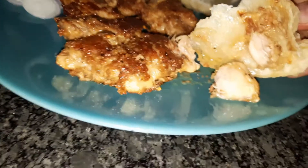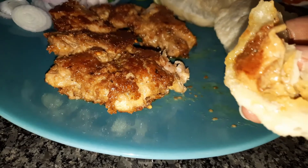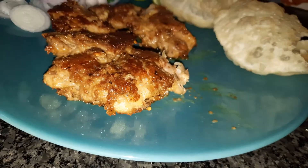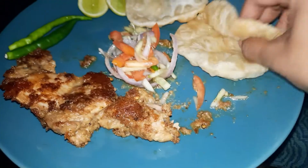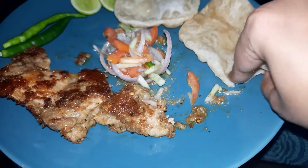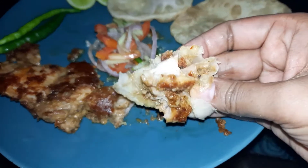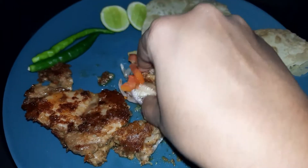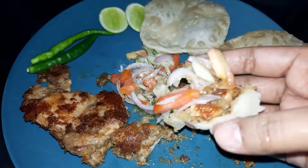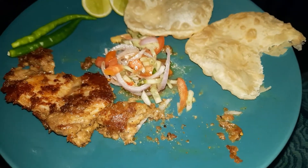If you like it, please subscribe to the channel and press the bell icon. Please like, comment, and share. This chicken chop is very juicy — it's a bit dry but really good to eat. Thank you very much.